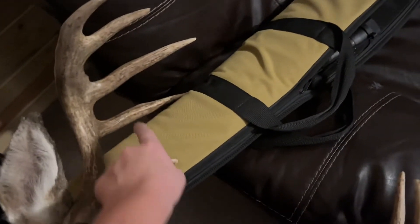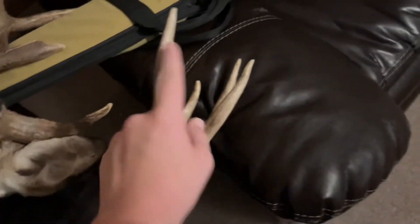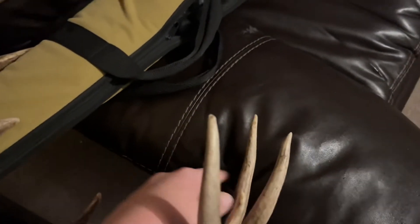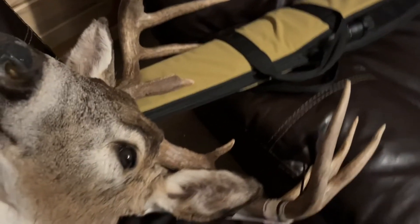Anyways, it ended up being a 5 by 6. So it was a pretty nice first buck — some would say very legendary.